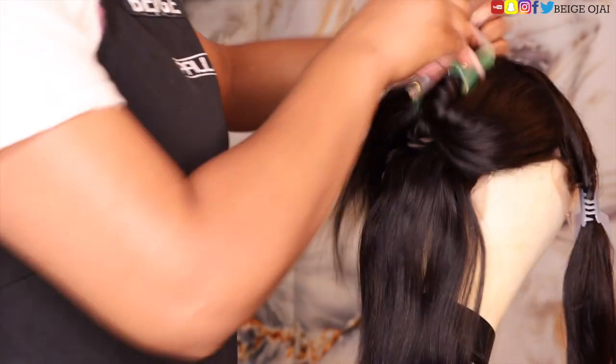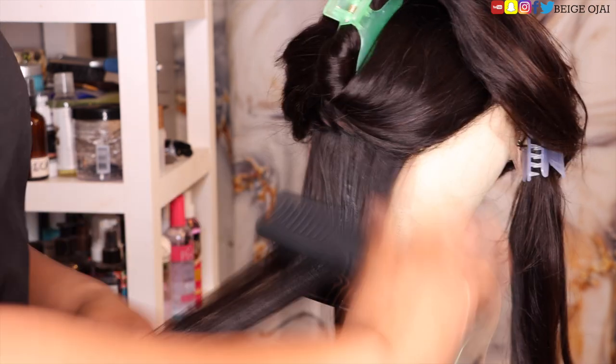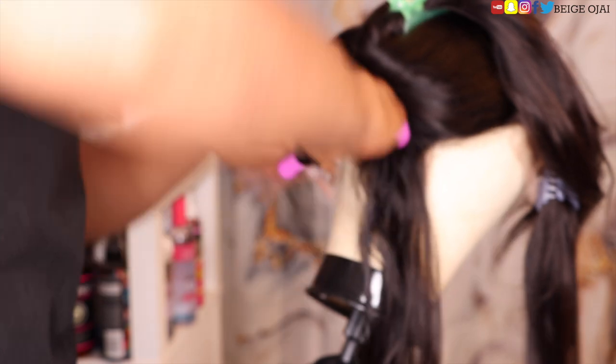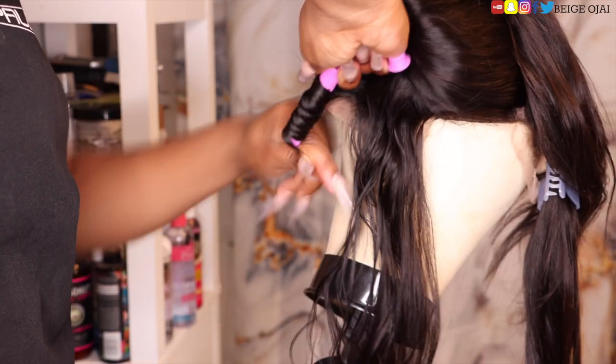Starting in the back, grabbing sections of hair, I'm going to detangle each section, spray it with water, then apply that styling foam on it. I want to make sure that the sections are not soaking wet, but just damp enough to allow the hair to take the form of the perm rod.